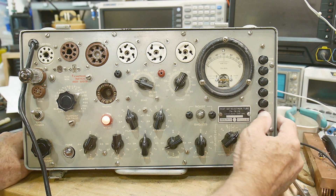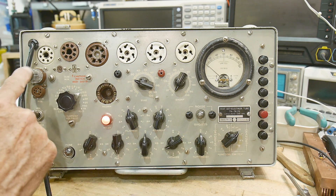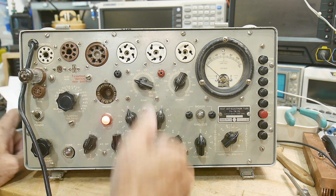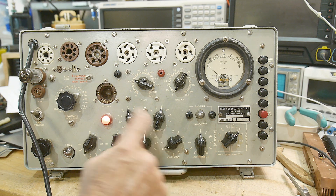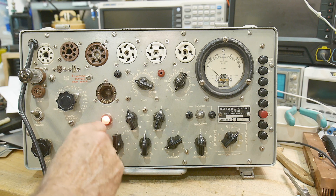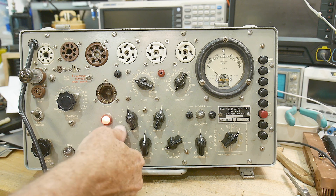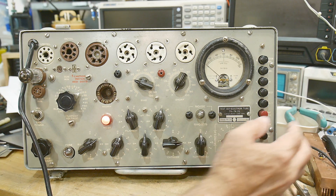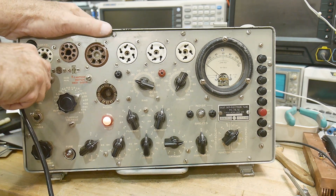Press the red button and there's your meter reading — good. This is a dual triode so it has two sections, so we can test the other side as well. The other side is EV2, 1030 — push that button and it tests good as well.